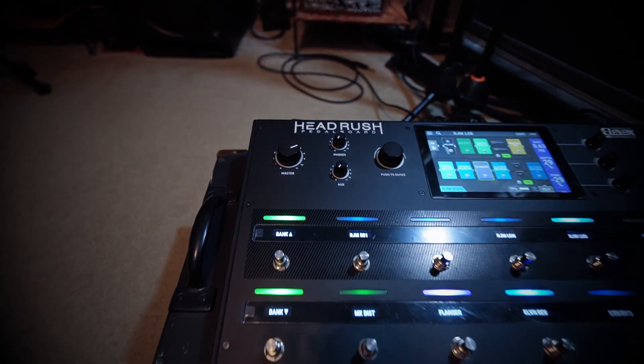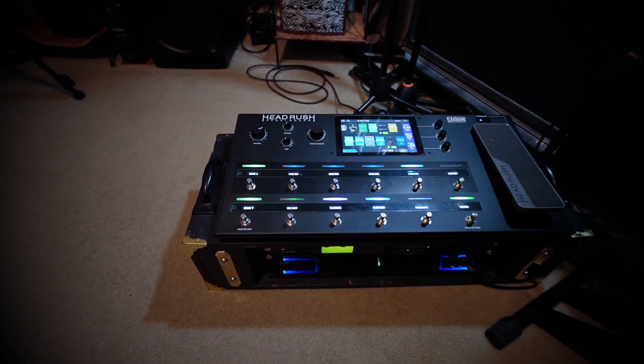So there you go my friends, how you can make your Headrush Pedal Board sound even better. Take care my friends.